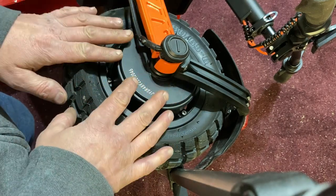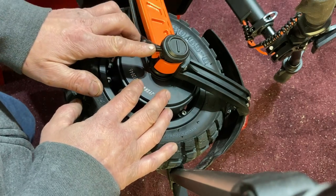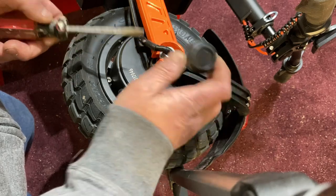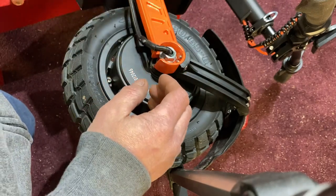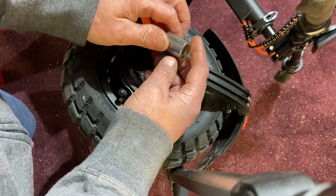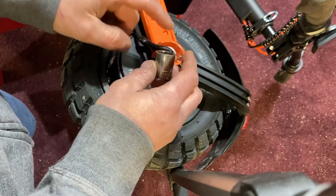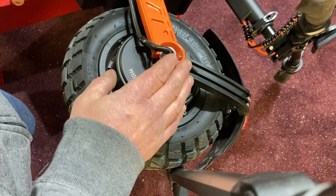To take the rear wheel off, it's the same as the front. The only difference is you have this cable here — the electric wire coming in. These are just caps, so you're going to get something in here to pop this cap off. The other side is exactly the same as the front — use a standard 18mm socket, loosen it up, and be careful of all the little pieces on the other side.